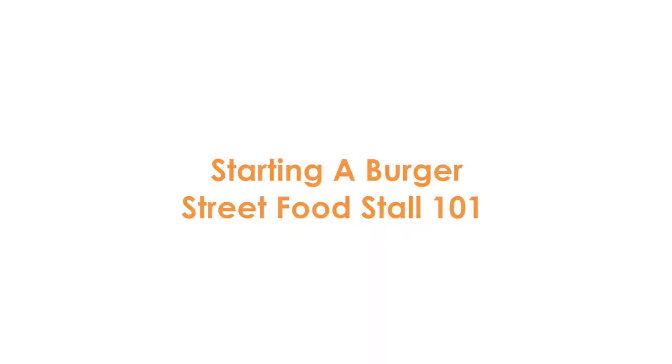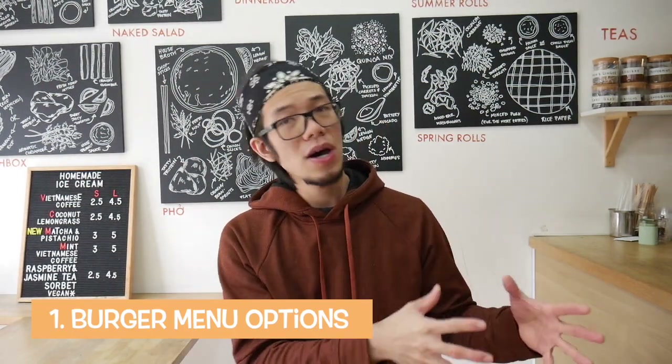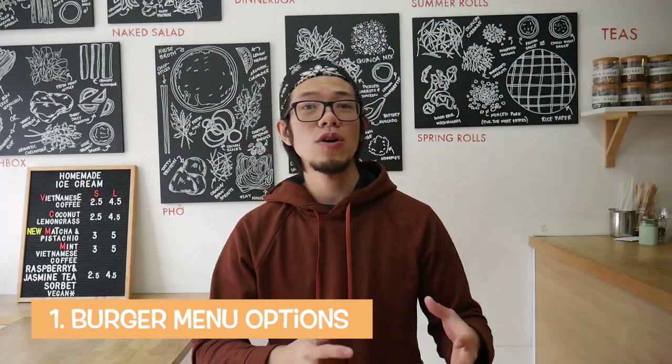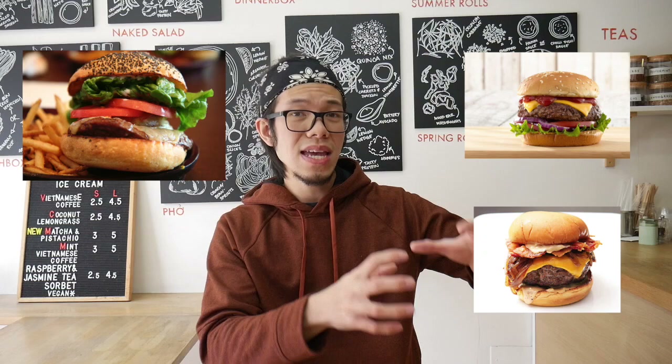Firstly, we're going to look at the menu idea and concept. If you want a bog-standard burger street food business, go for the classic hamburger and then add cheese or bacon as special add-ons to your main signature burger. For the sides, you'd have hand-cut potato fries or sweet potato fries with some homemade sauces like ketchup and mayonnaise.